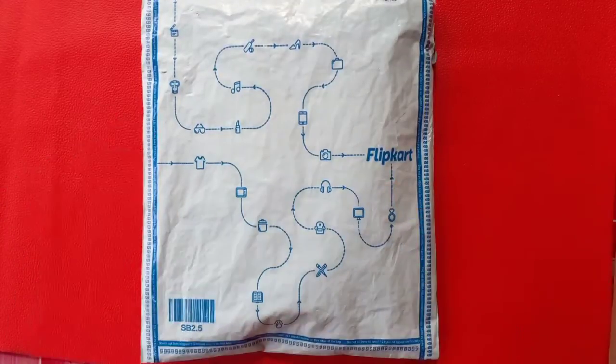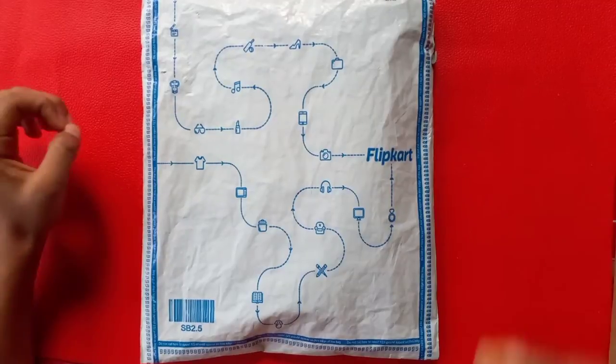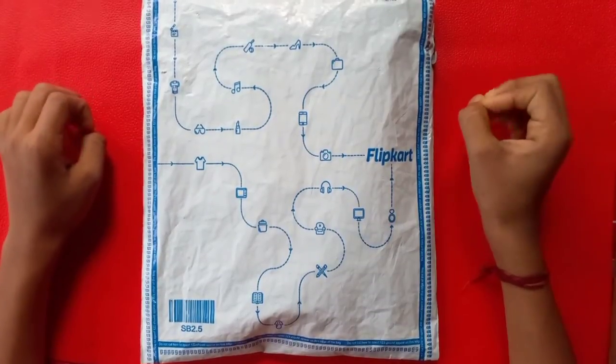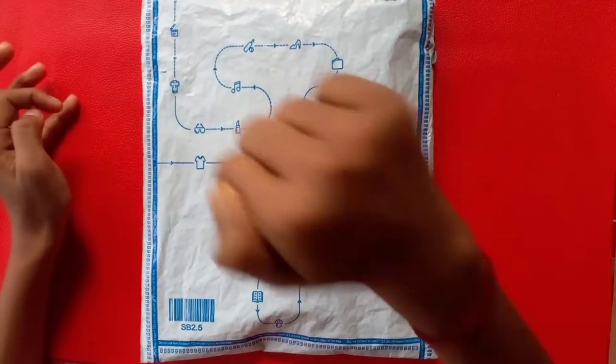Hey guys, welcome back to my channel. Today I am going to do a graphic pencil unboxing video. I got a parcel in the morning and I am going to unbox it. You can get a link in the description.